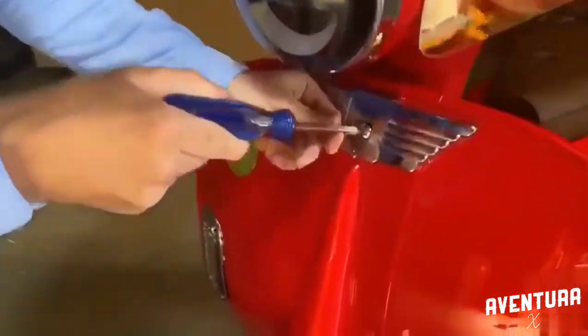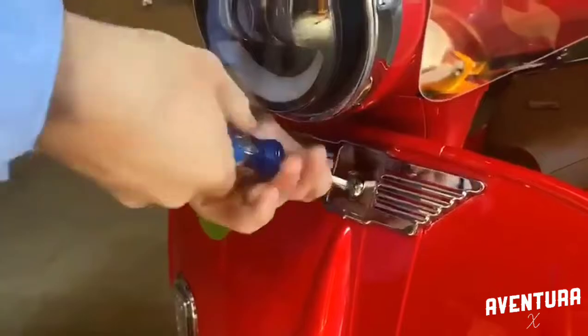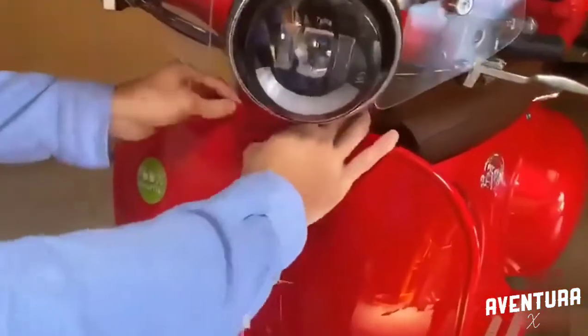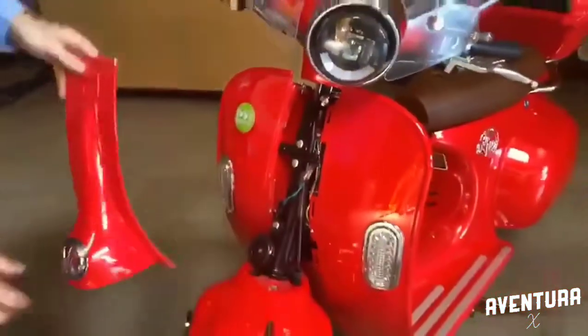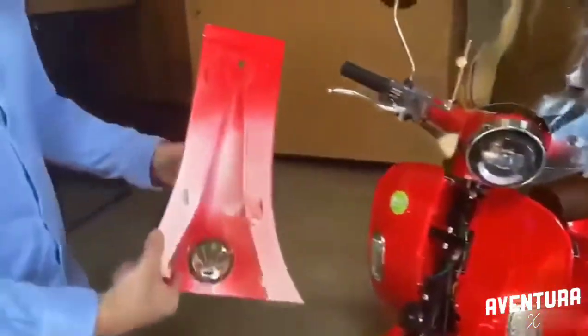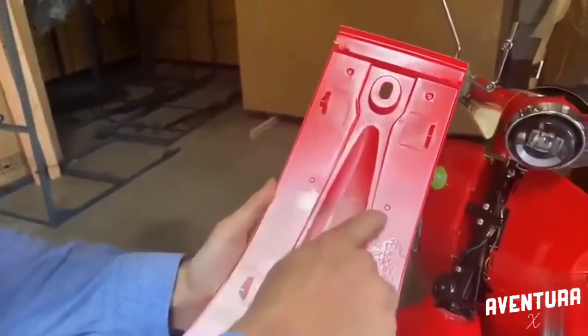Then you're going to have to take off the screw behind. Then you take it off, and you're going to have to remove it right here and right here like that. Then you take that piece and you're going to have to do two holes, one here and one here.